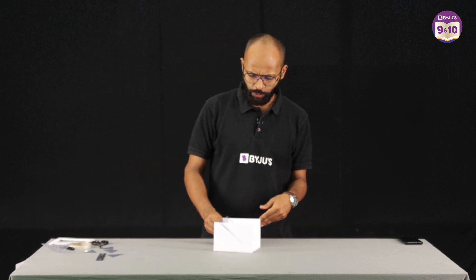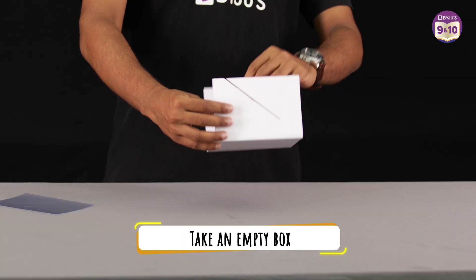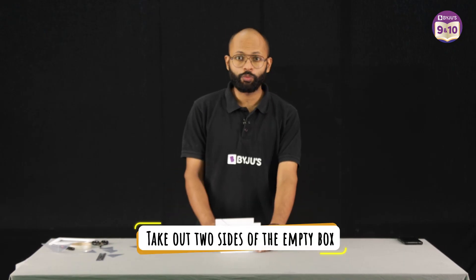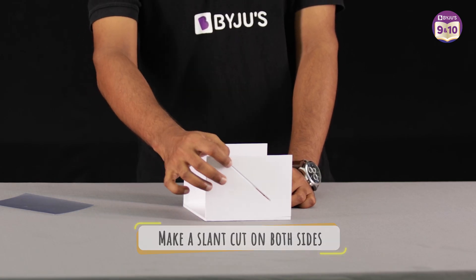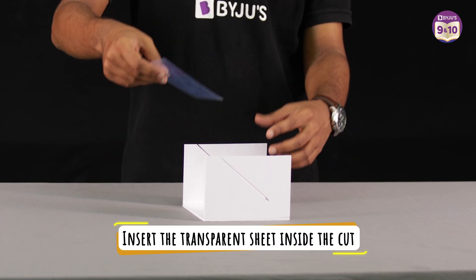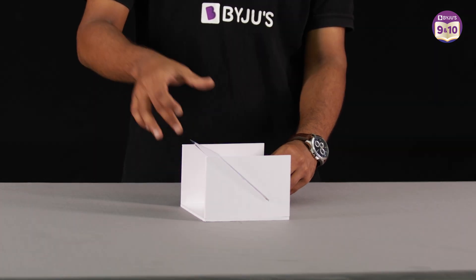The first one, which was where we were watching the Baiju's videos, is quite easy to make. All you need is an empty box. Choose any box and take out two sides of it. What will remain is two opposite and parallel sides, which look like this. Make a slant cut in both of them. I have made this slant cut such that a transparent sheet can go inside it. This is all you need to do.